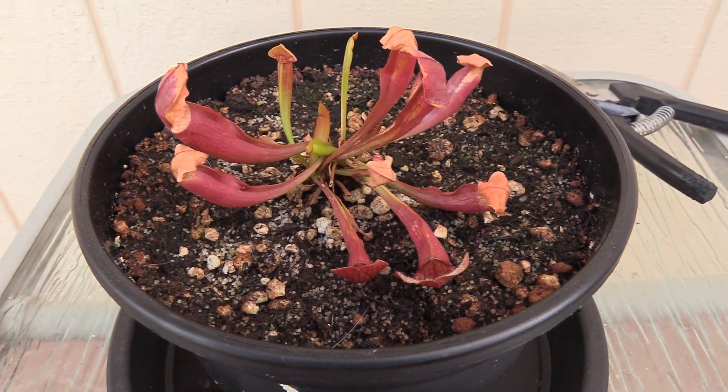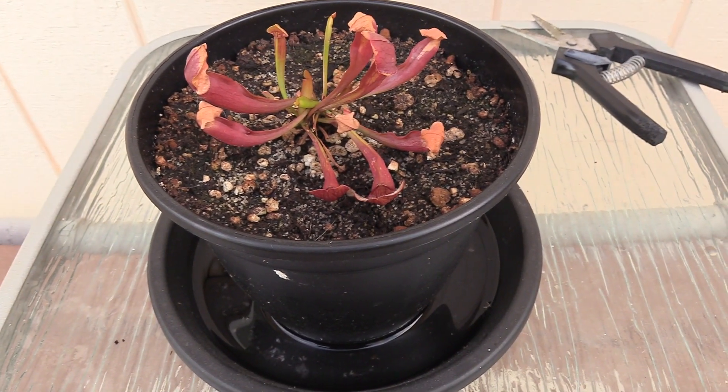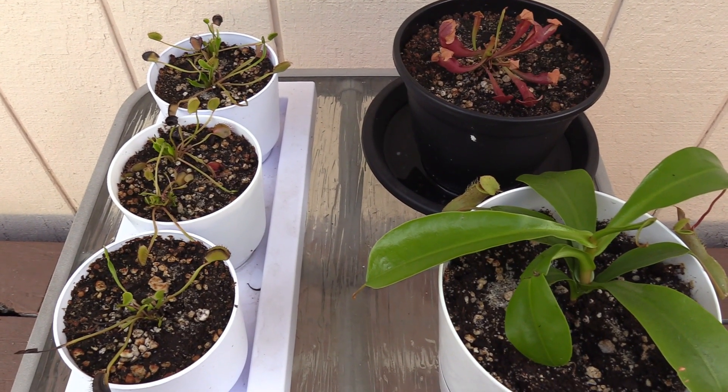That's the update on the Sarracenia. Let me put them all up here real quick and then we'll take one final look. Alright guys, that's all of them — that's the update.